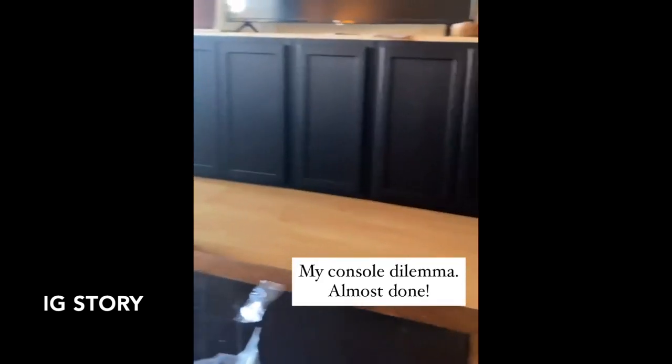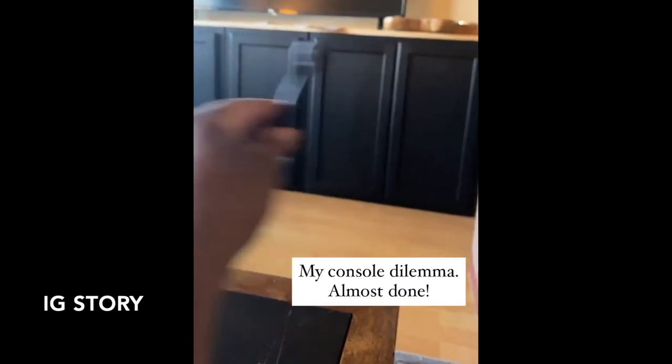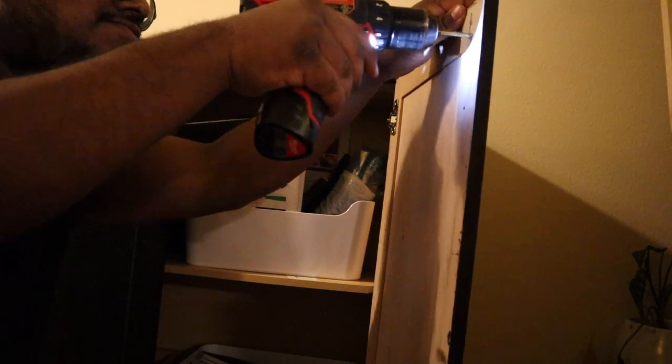I just got these cabinet pulls from Amazon and I'm having a struggle because I have an odd number of cabinets — should they go horizontal even though this one doesn't have a pair, or should they go up top? So many of you preferred the up-and-down handles and I could not be happier with your decision, so thank you! I'll let you find a separate video on how to install cabinet pulls, as I don't think I did the best job.